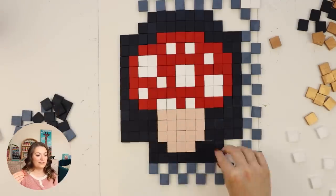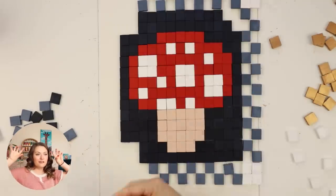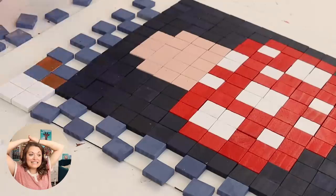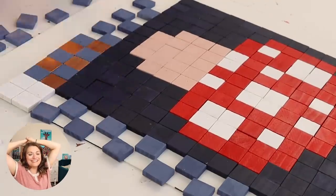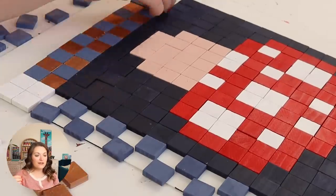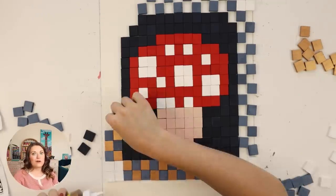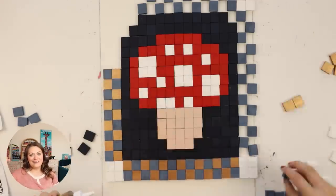I really wanted a checkerboard pattern to go around the edges, and I wanted the corners to all stand out. In my mind, it was a lot bigger than this, but I felt like I should stop here. I was also really into the idea of adding a little bit of that copper color, because I just think copper with like dark greens or blues or grays or blacks just looks so good. So this was such a good opportunity to make that happen.